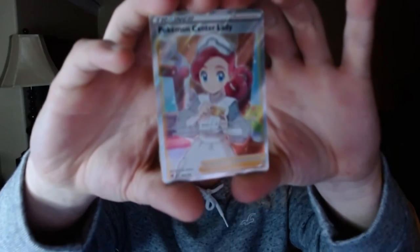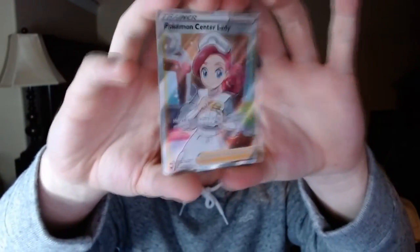So we got two Holos: the Holo Inteleon from Sword and Shield, which is really neat, and of course our Full Art Pokemon Center Lady from Vivid Voltage — that is absolutely incredible. I'm really happy to add that to the collection! If you guys enjoyed, please smash that Like button down below, make sure to subscribe so you never miss a video, and let me know if you want to see more card openings and what sets I should open. It would be great to get back into the Pokemon TCG again — collecting is amazing. I can also do a binder reveal at some point if you guys want to see what I already have in my collection. Thank you very much, hope you have a very Merry Christmas and Happy Holidays — love you all, see you in the next one, peace out!